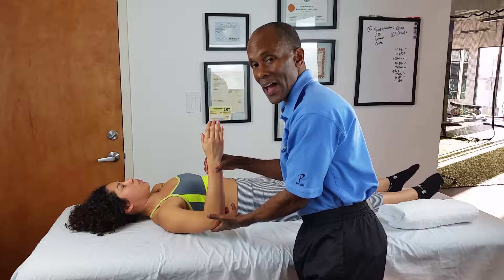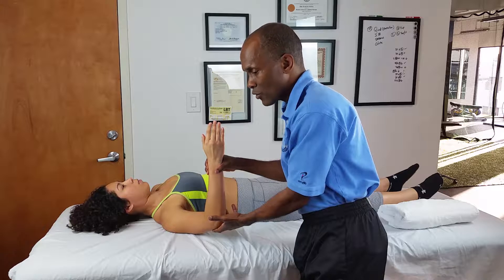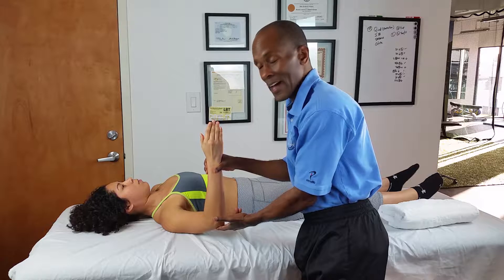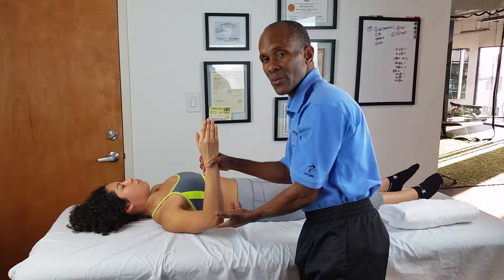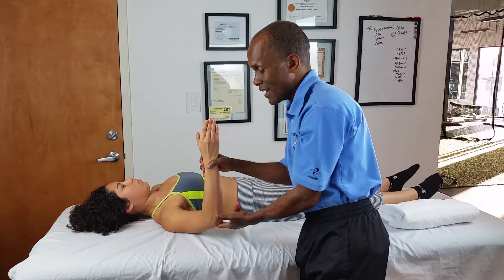What I have you do first is go ahead and slide your shoulder blade in, Allison. Just like when she was sitting, she did the same thing and slid her shoulder blade in. I have my fingers right underneath her elbow, and I'm going to try and push her elbow up towards the ceiling. She's just going to resist and try to maintain this position. Ready, resist.